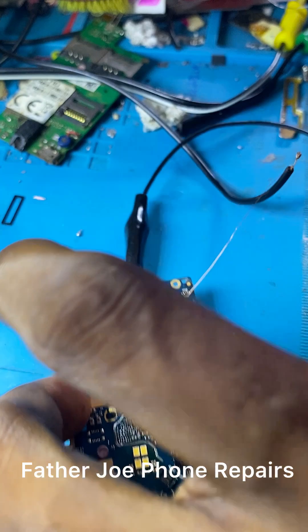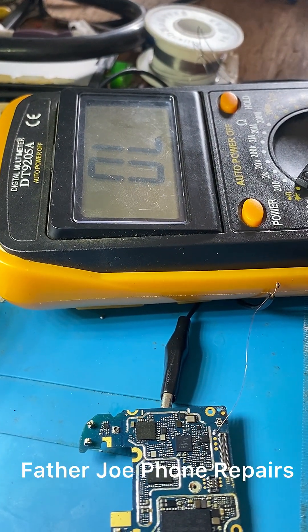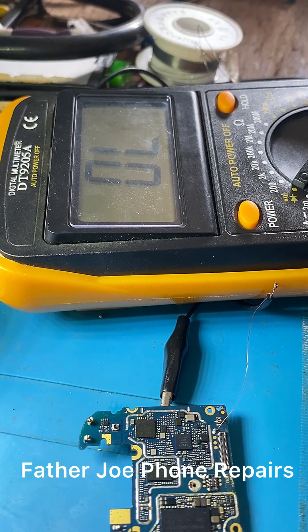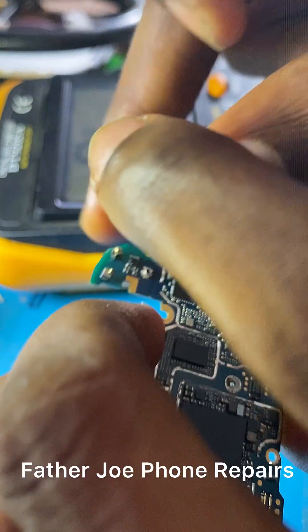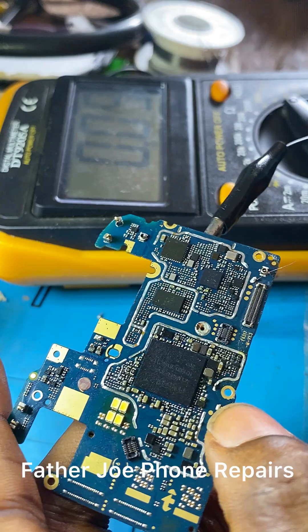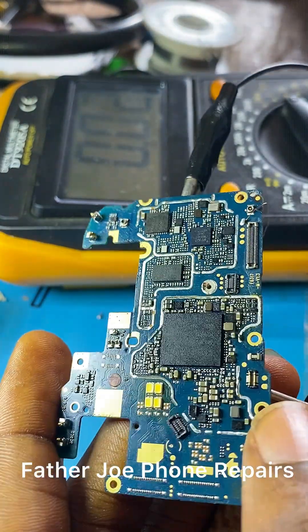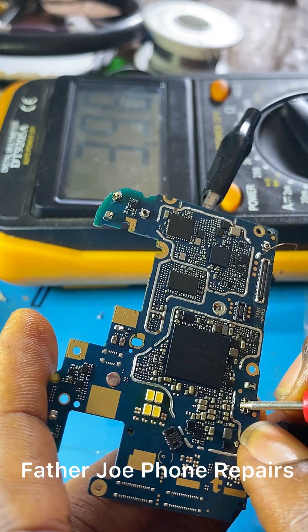The next thing is to bring my multimeter and test the output to see if it gives me 4.2 or 4.1 volts — I want to be sure the charging IC is working perfectly. Let me set it to 20 volts, and I connect the negative to ground.